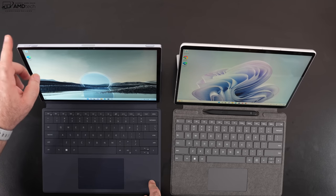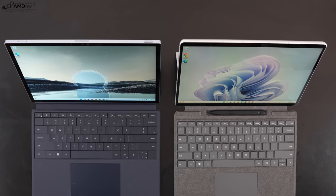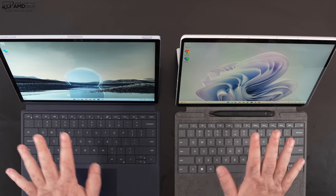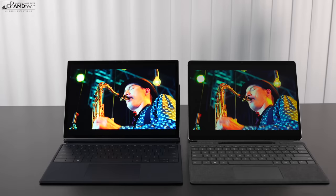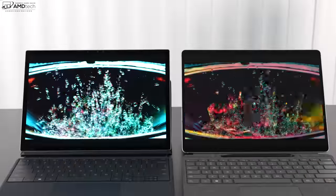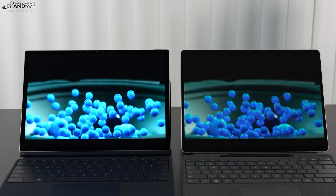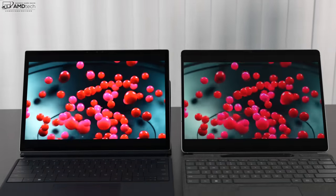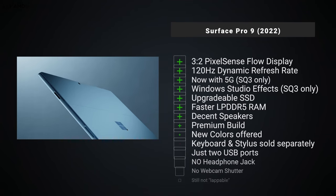For those balking at the price — keyboard cover and pen included — it gets expensive. An alternative worth considering is the Dell XPS 13 2-in-1 for 2022, which brings premium features including a 3:2 aspect ratio display, though without the high refresh rate. Configured similarly, it comes in a bit cheaper. However, it lacks the iconic Surface kickstand, which is something the reviewer really loves about the Surface Pro line.